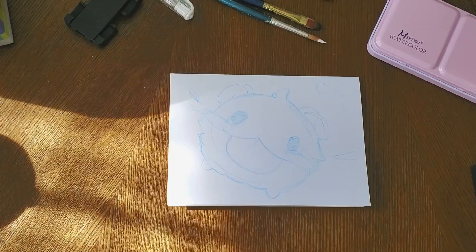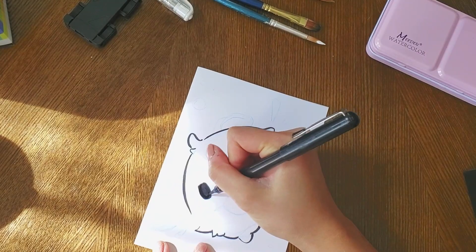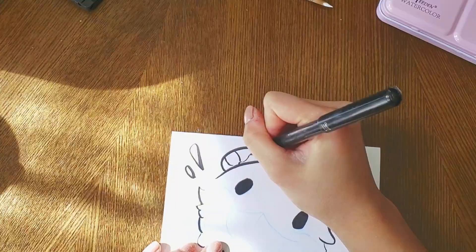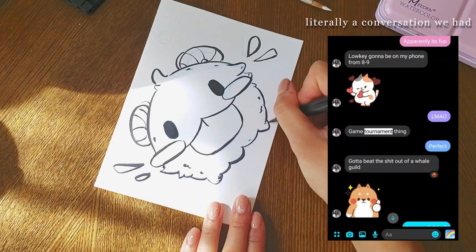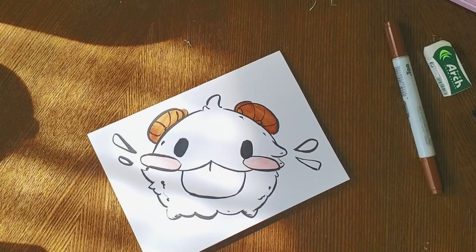For my friend Jess, I drew a giant poro because, just like Jeremy, she loves League of Legends — but not just League of Legends, she also loves playing mobile games. She has a billion games on her phone and she's a huge gamer. Literally, one time we were planning to go out and she told me she couldn't because she had a gaming tournament to attend. I used Copic markers because poros are pretty simple to draw and they're white — or light blue, I think. I drew this one white and just added some color accents, so I didn't need anything too intense.